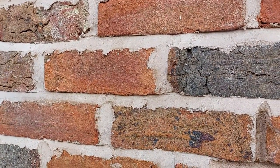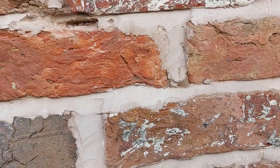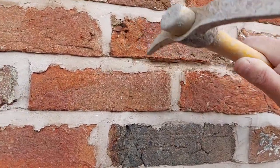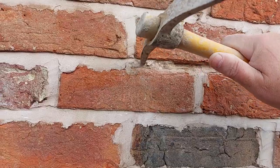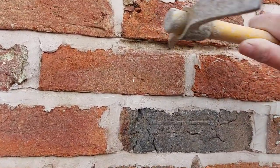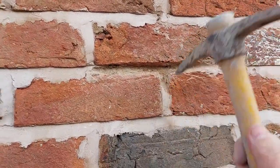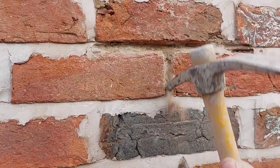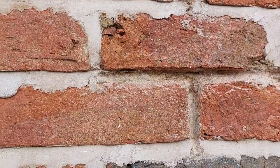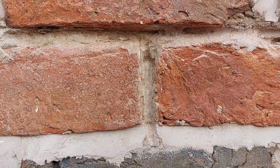When thinking about getting some pointing done, look at experience as well as price. If you can't afford to have the whole house done at one time, keep the same pointer but do it over a couple of years, or else you'll end up getting more of this. It needs to be a soft mortar, but it's not the right depth — it's got to be at least twice as deep as that. That's the really hard sand and cement underneath and they've only raked out to half of what it should be, less than half.